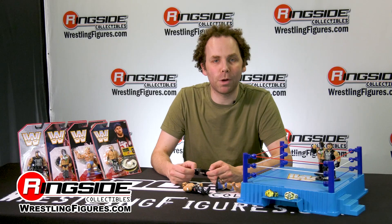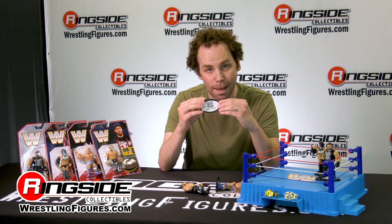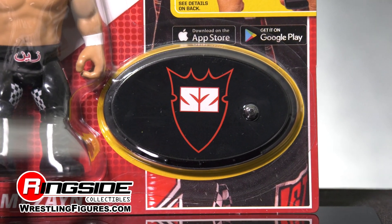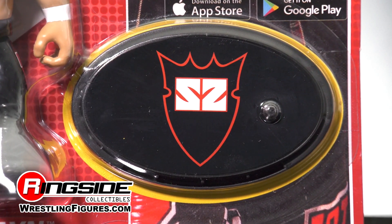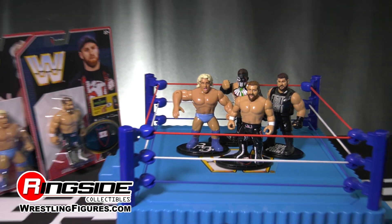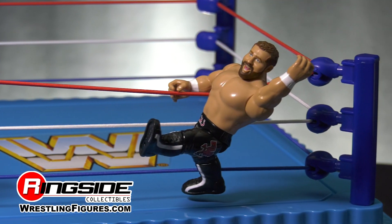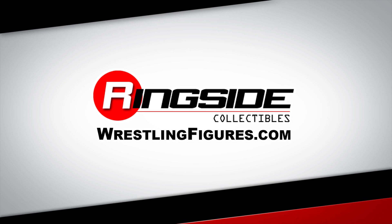Like all of Mattel's retro figures right now, Sami comes with a stand that you can use with the app — it's got the Sami Zayn logo right on the front. Sami Zayn is available along with all of Mattel's Retro Series 4 and the beautiful Mattel retro ring, available now at RingsideCollectibles WrestlingFigures.com.